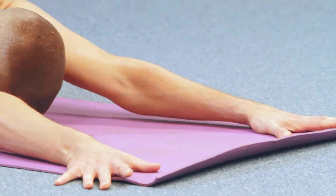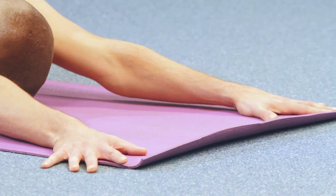Rest the buttock toward the heel before allowing the back of the chest and the forehead to release.